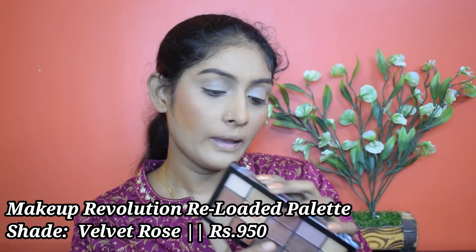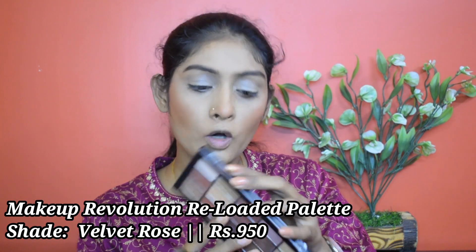For eyeshadow I'm going to use this palette — this is the Makeup Revolution Reloaded palette in the shade Velvet Rose. I'm going to take this shade and set my concealer in place. Then with a blending brush, I'm going to take this shade and put it in my crease to define it.